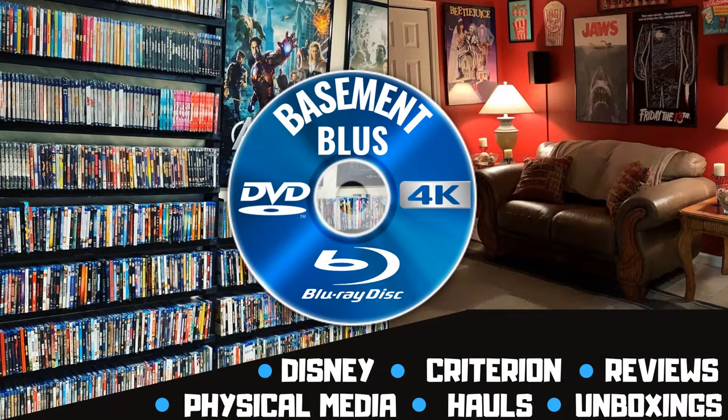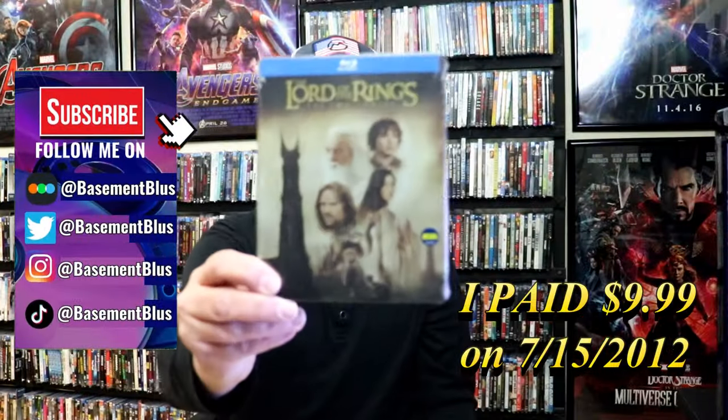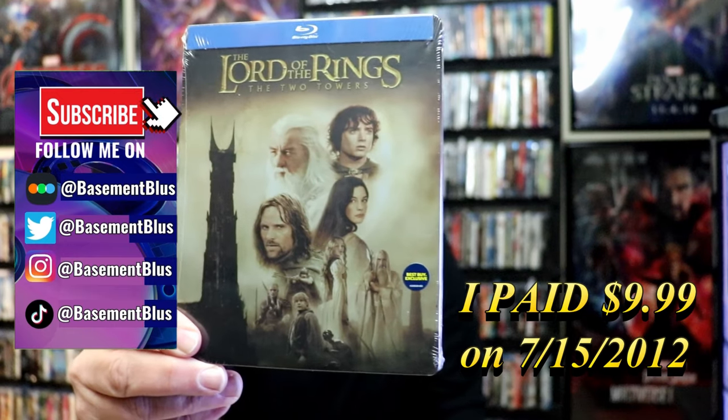Hey, Tony here. Today we're going to do an unwrapping of the Lord of the Rings The Two Towers Blu-ray Steelbook, so stick around.